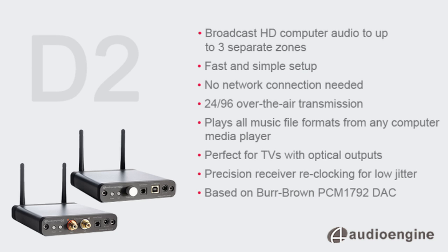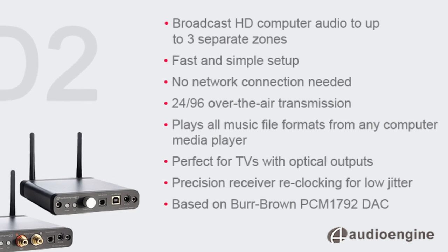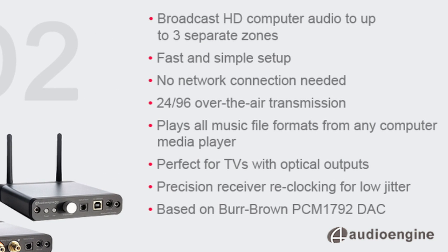Retail is $5.99 per pair, and two power supplies along with RCA and USB cables are included. The D2 is a perfect wireless solution to move 24-bit computer audio to your high-end system without sacrificing any audio quality.